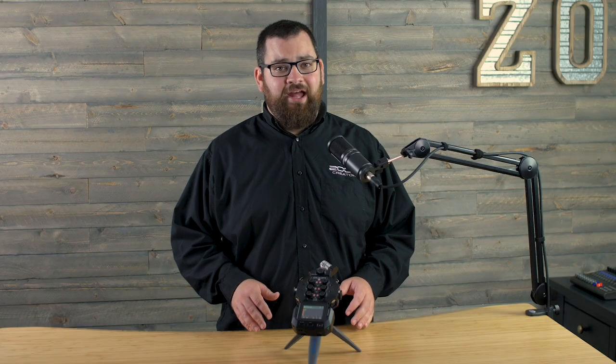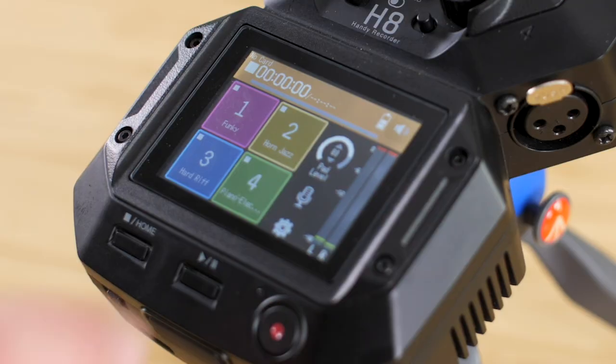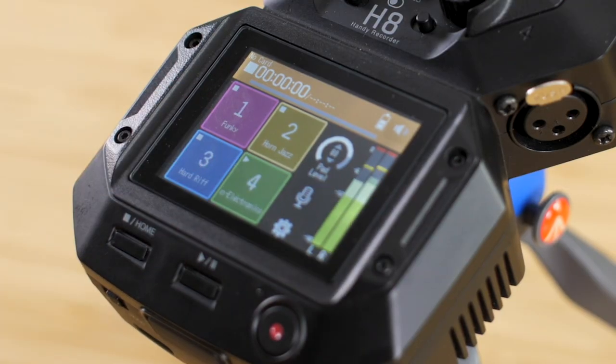The Podcast app makes high production quality simple. With dedicated sound pads, you can use the touchscreen to trigger sound effects, music beds, and more.